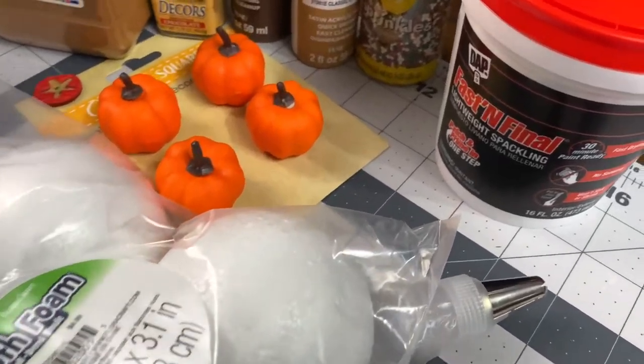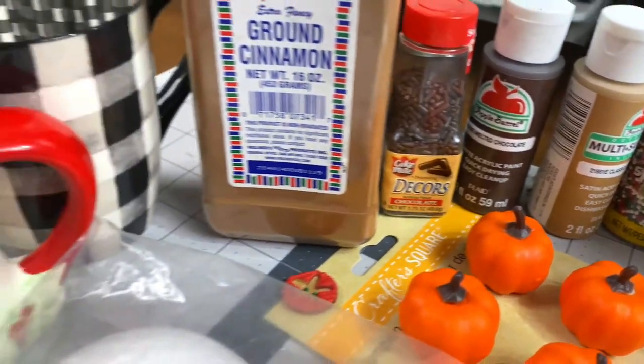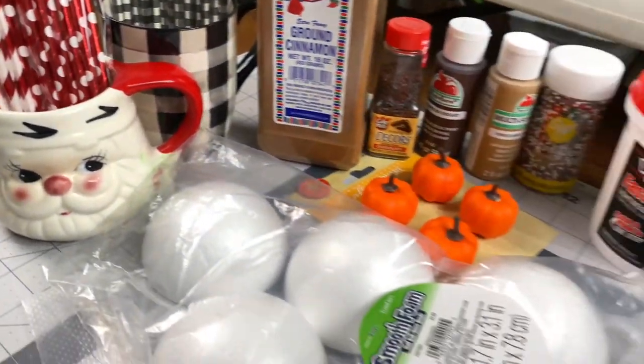These are the supplies that you're going to need to make some faux whipped cream mug toppers for any holiday season.